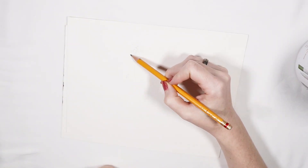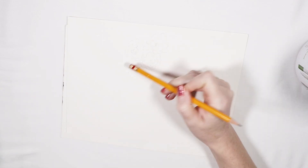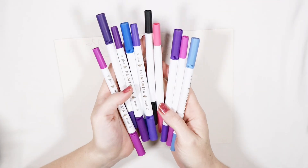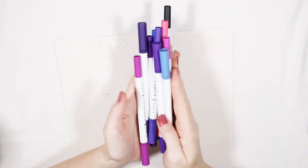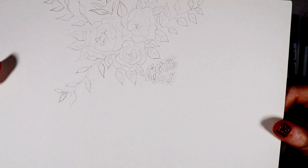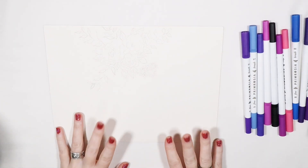So the first step is to sketch out some florals - some roses, leaves, and flowers - and then choose our colors to watercolor paint them in. These are the colors that I have chosen and I'm just going to start out going very light with all the lighter colors and then working up to the darker colors as I go.